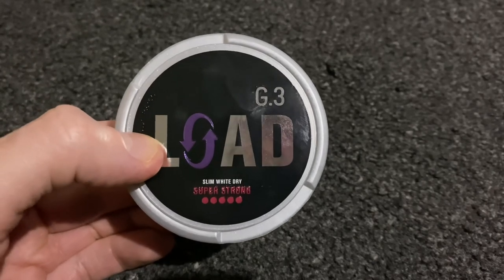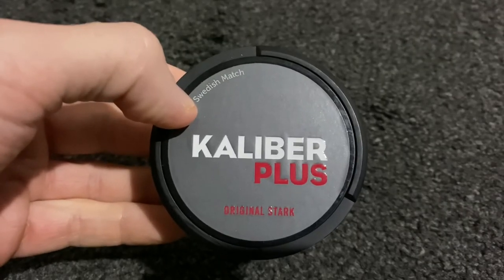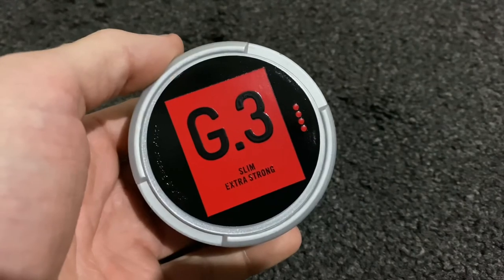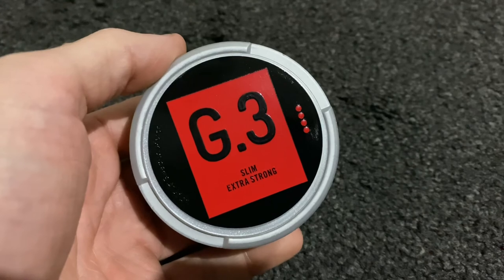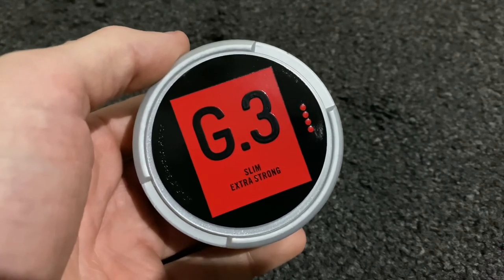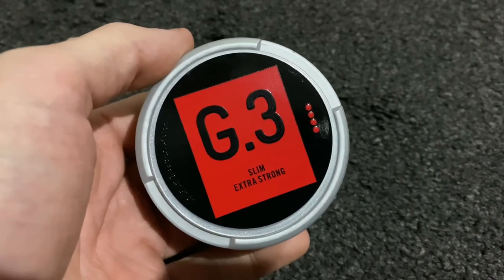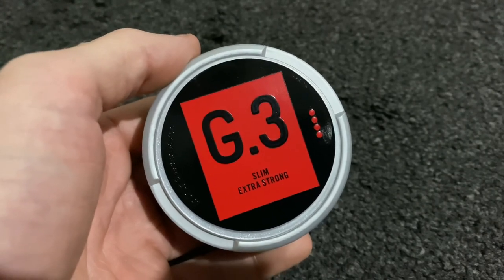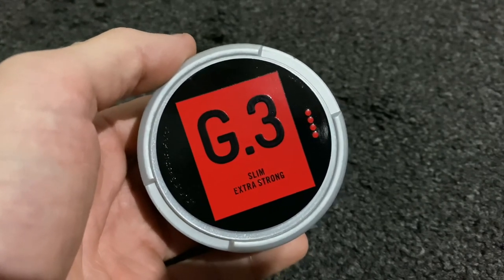If you like the sound of these flavors and a good strong portion, then yeah, definitely give them a try. For my next review I've got these, so please subscribe if you want to see that. I've also got this can of G3 to send out for someone to try — UK only — so subscribe and hit me up in the comments and it might be you that gets it. Thanks for watching.